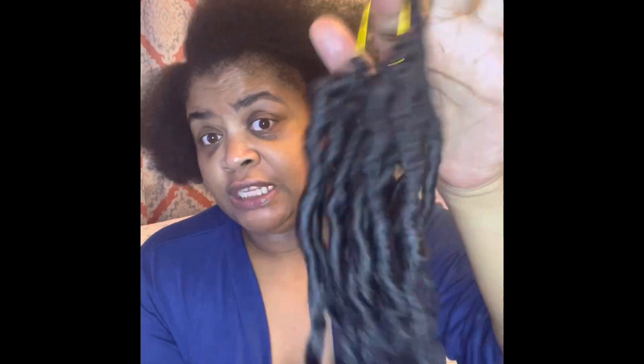Yeah, see that? It has like 15 strands on one loop. So I got one pack and we'll see how that turns out for the entire head. So stay tuned for the finished results.